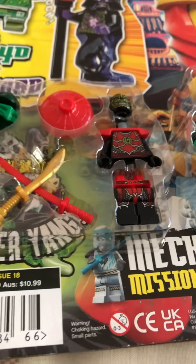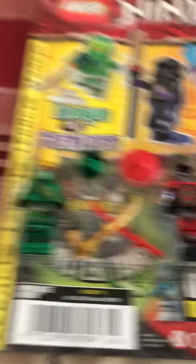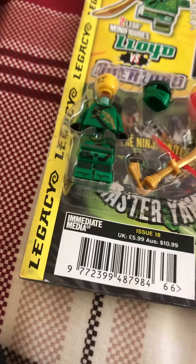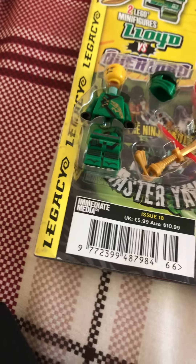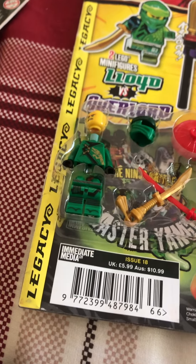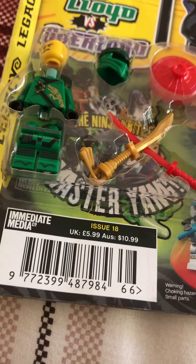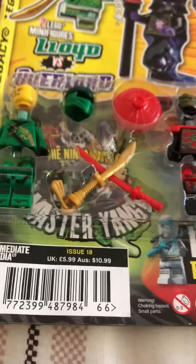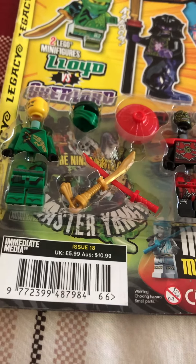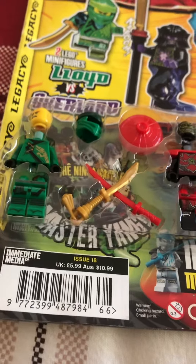The stone warrior is just the stone warrior. Lloyd kind of looks like his old one, but I'll talk more about that later when I do a review on this. And the sword is pretty much like a golden weapon, considering this was the golden weapon kind of season era. So that's what I have to say about this.